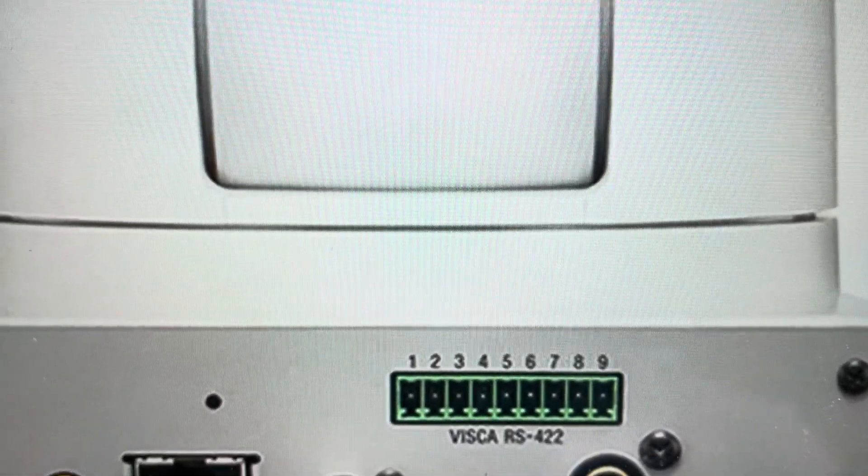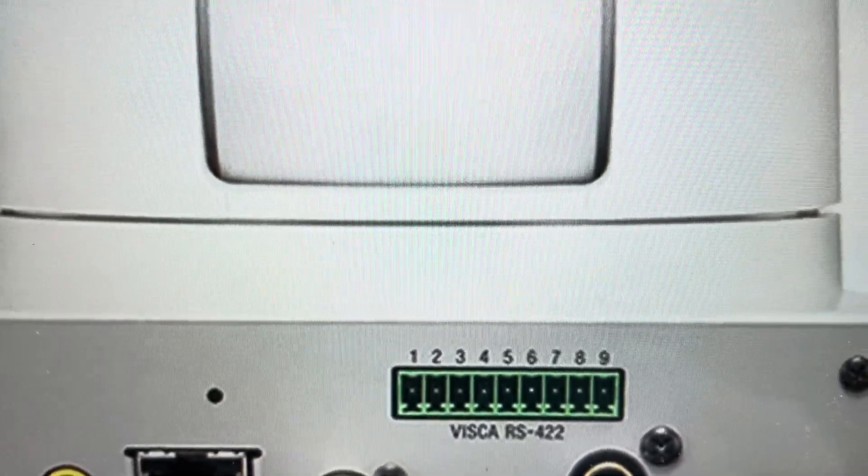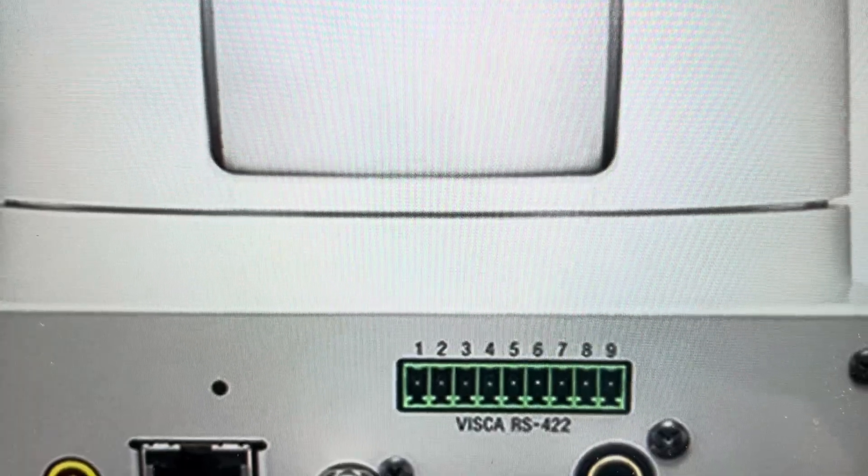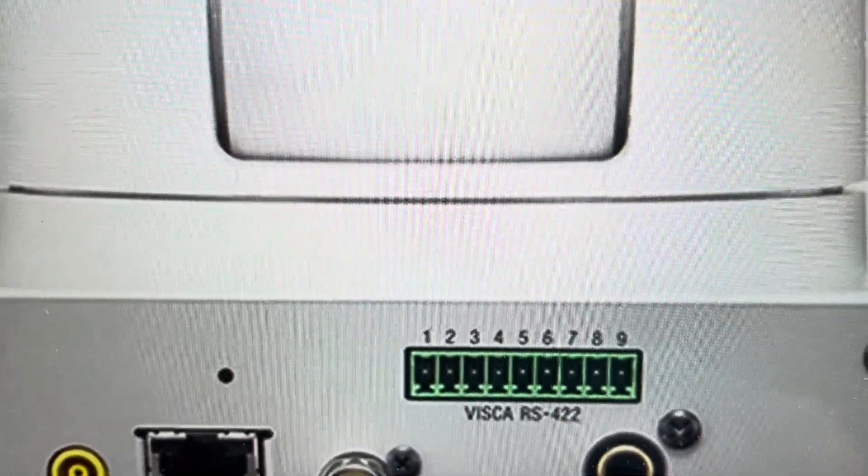It'll go through a whole series of blinking both on the power button and on the power light and on the network light. And then when the reset is complete, you can go ahead and set the camera up as a new camera.